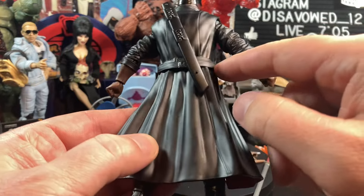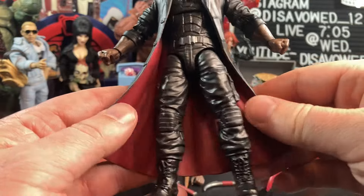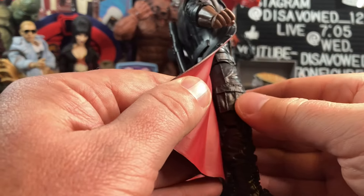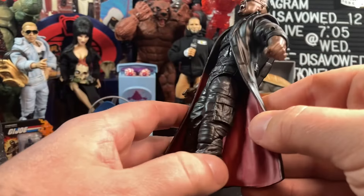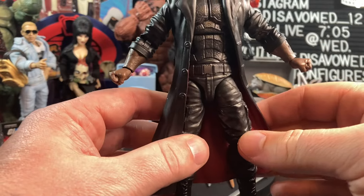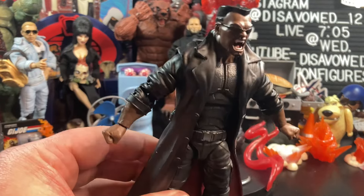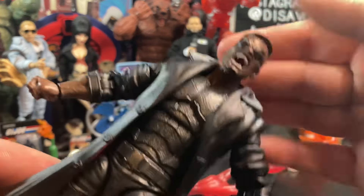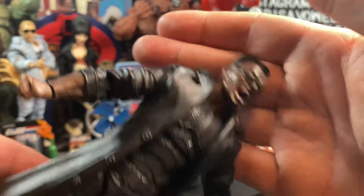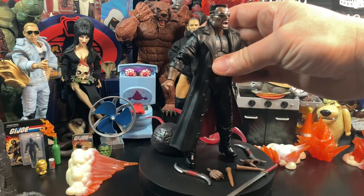Overall this thing looks great. He has freaking cargo pockets — I still rock cargo pants from time to time, so I love the cargo pants on his uniform. This came out looking really cool. The head sculpt is great, and he does have a red tongue and white teeth. Overall it came out looking really good, but the articulation is what I'm going to be a little bit concerned about.